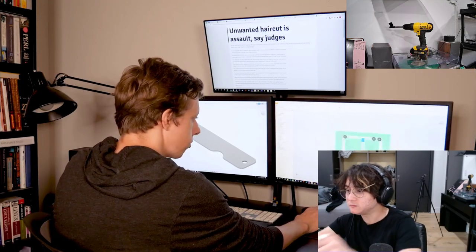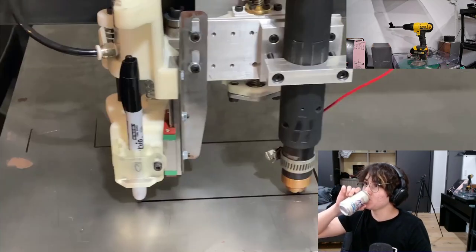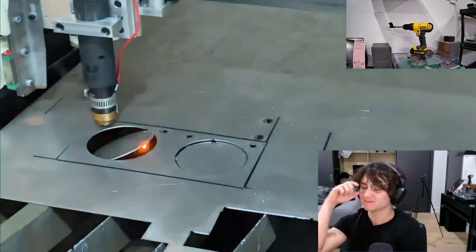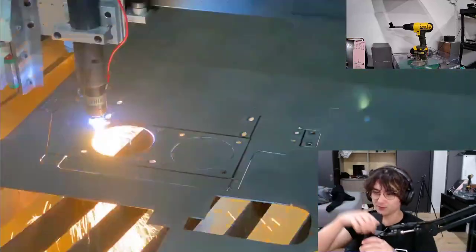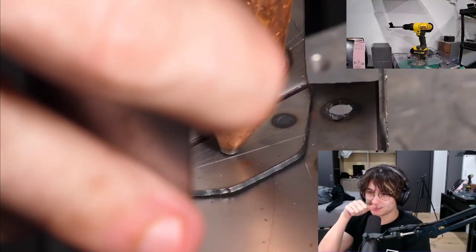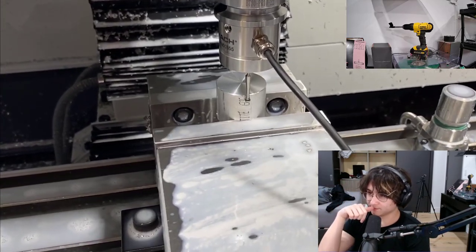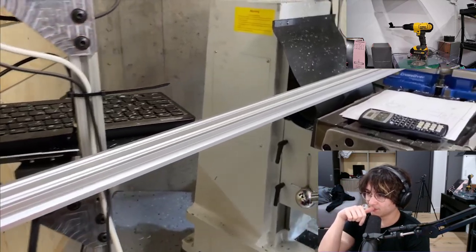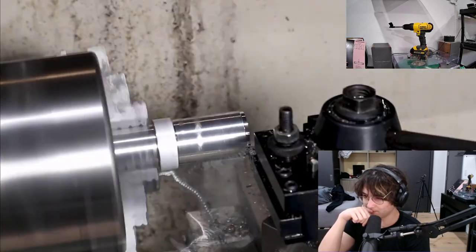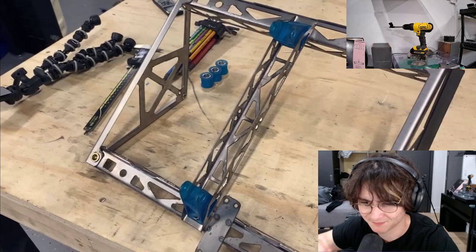How I intend this all to come together will be a lot easier to explain with the actual hoop, so let's get it made. There are tons of plasma-cut and folded sheet metal parts on this machine. I really want to get a CNC plasma cutter — and a welder too.